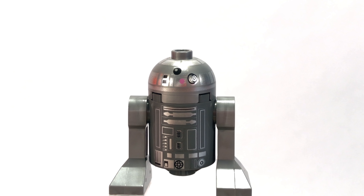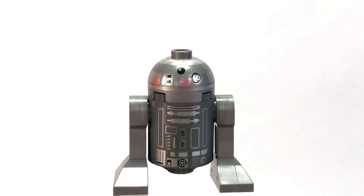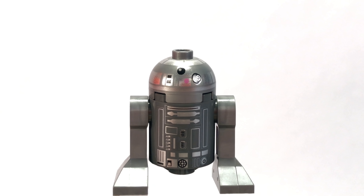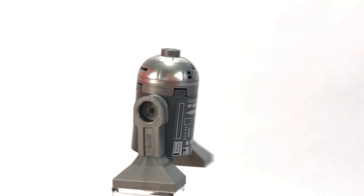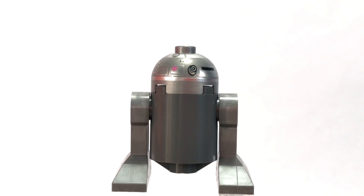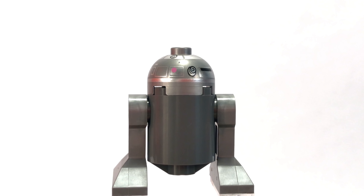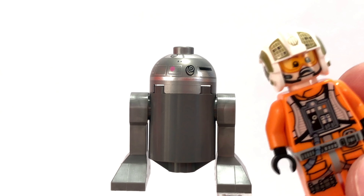We also get the astromech droid named R2-BHD. The one major qualm I have with this figure is the difference in color between the head and the torso — it's just a slightly different silver, which is a little weird. The torso and head print are pretty much the same as all other astromech droids, just in a different color variation, and the back is a blank slate, which is typical of LEGO astromech droids. The Gold Leader is the highlight figure; the astromech, not so much.